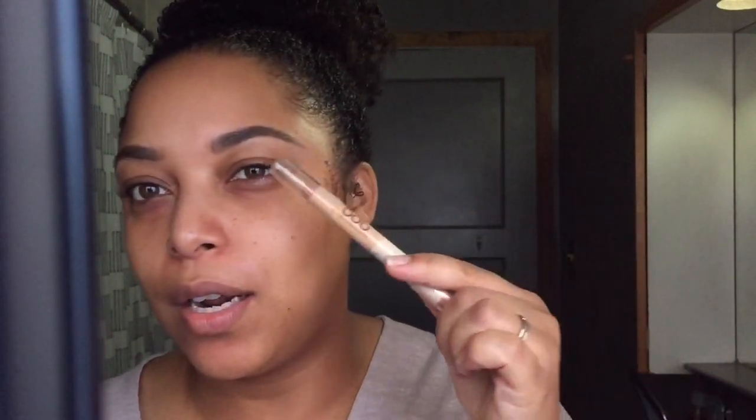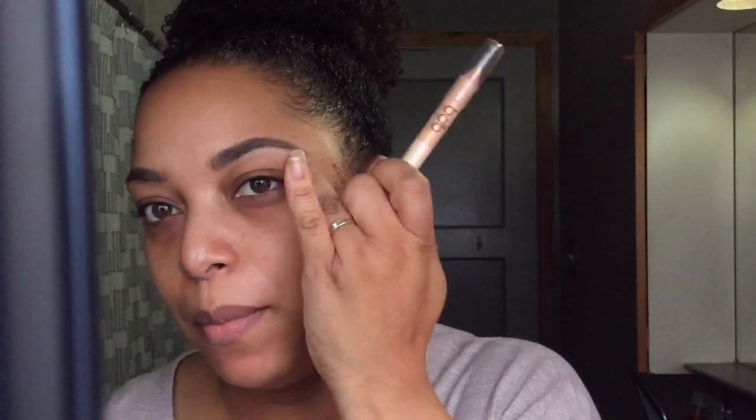Hi guys, welcome back to my channel, it's Melissa Q. In today's video, you guys have always asked me in several videos how I do my brows, so I wanted to show you a quick way. I'm going to use powder and a really easy pencil instead of a creamy concealer — this lasts longer and feels a little bit more natural. If you're interested, thank you for watching!